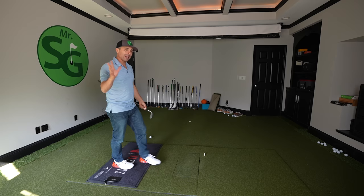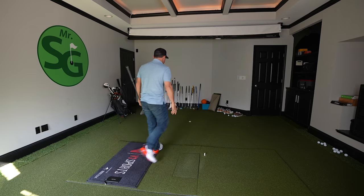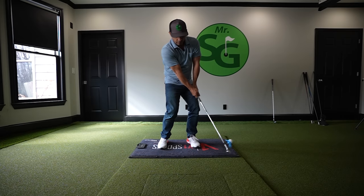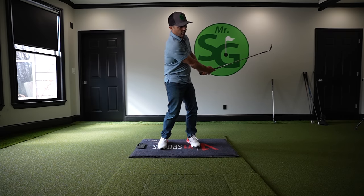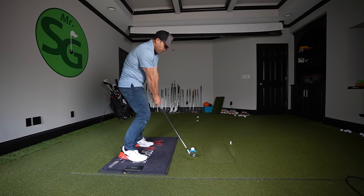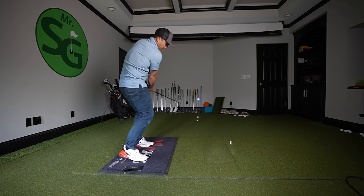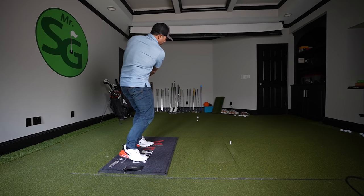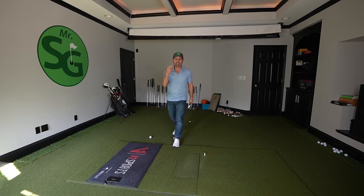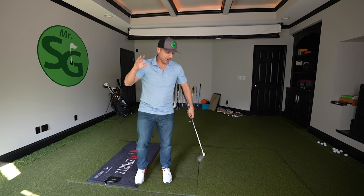If you do it correctly, it flies like that. It's not going to fly that far, so you can be careful where you do this. You can see how it gets a nice backspin — those legs are flipping and flopping all over the place.